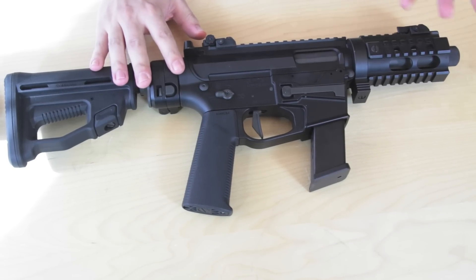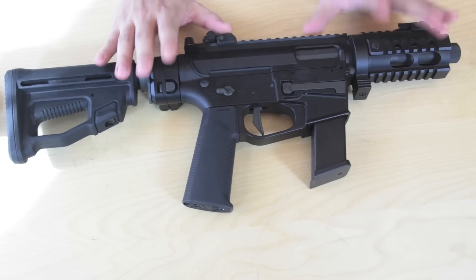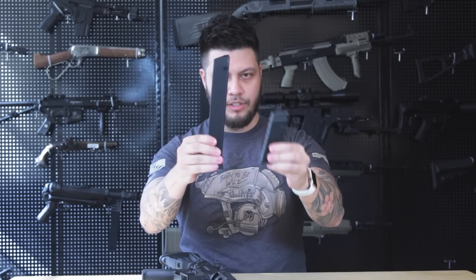The gun is supposed to replicate something that shoots 45 ACP, so the barrel is intended to be a little bit larger than your standard 14 millimeter. The lower receiver is designed to fit pistol magazines, and the gun comes with two — the short one and the long one. The short one takes 55 rounds and the long one takes 125 rounds. There will also be a drum for it that can be filled up to 1,300 BBs.